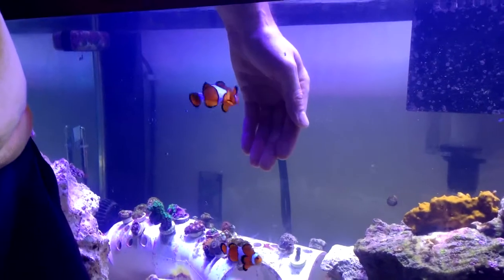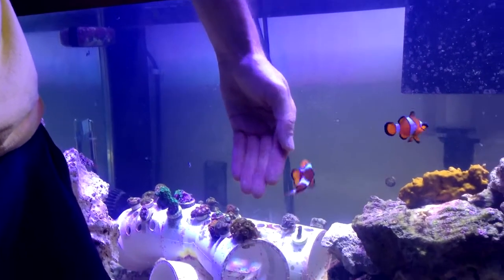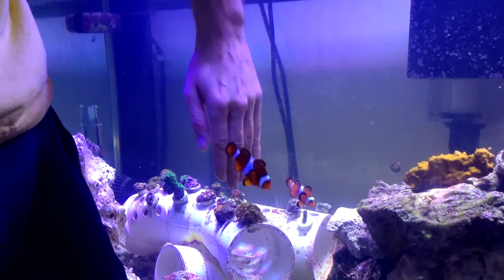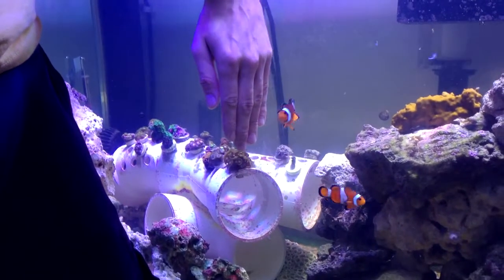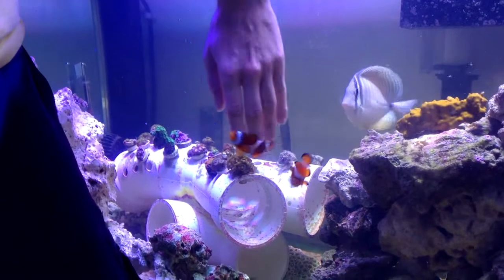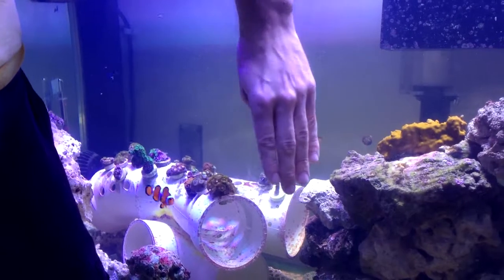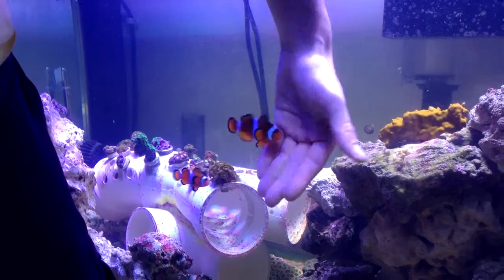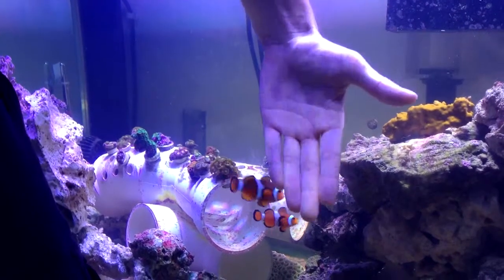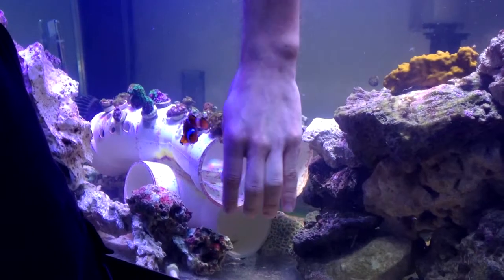All right, what's up — you got Eric and Phil here from Salt Geeks. I'm just showing you guys why you don't want to keep your hands in the tank, especially when you have aggressive fish that are territorial. You can see right here, just trying to work around the tank, this clown will not let me do anything without biting my hand. She has absolutely no fear of coming up and biting a human hand.